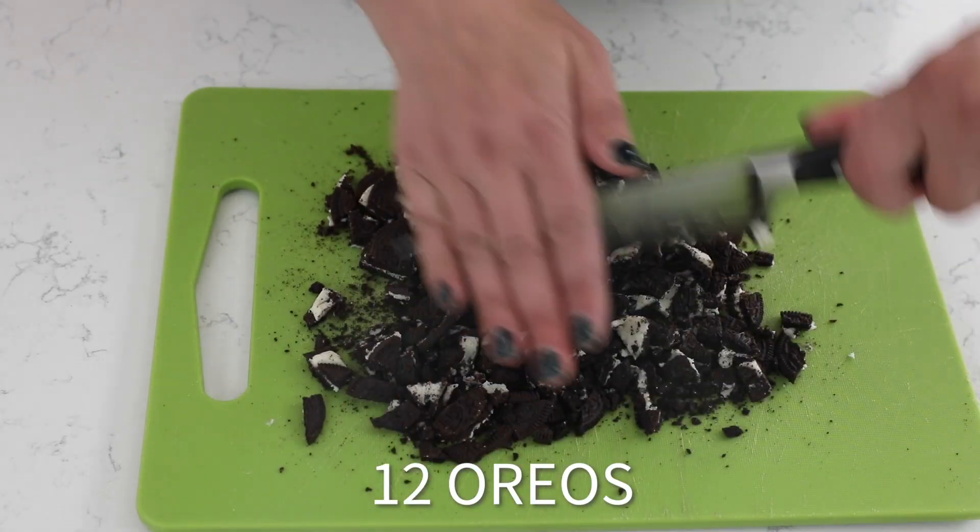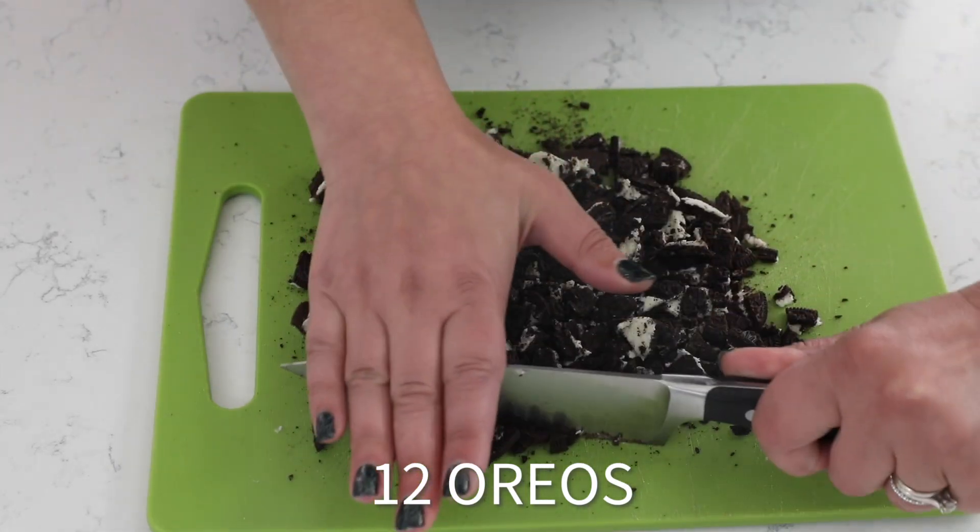Now we're going to prepare our Oreos by simply chopping them up. Go ahead and just chop up the Oreos and set them aside.